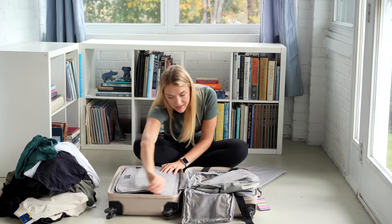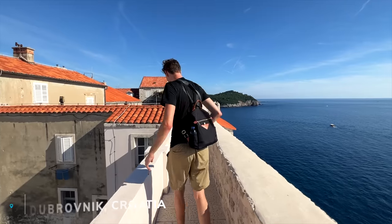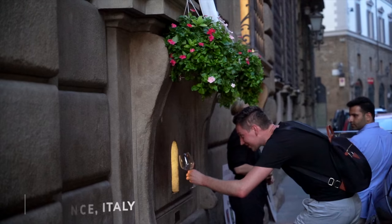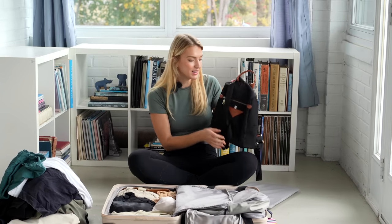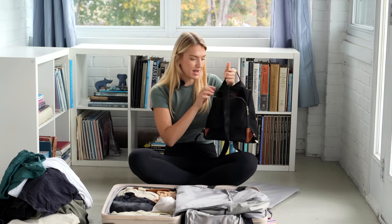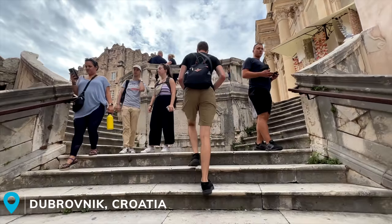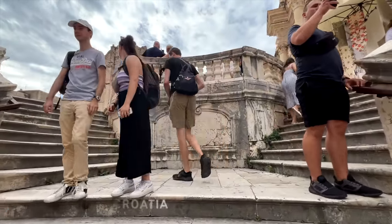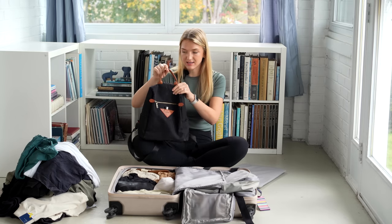Moving into the other side of the bag, we have the day pack we used constantly — kind of our everyday carry. It's a little big, but we liked the theft-proof element with the zippers on the back. We also liked that it kept its structure so we felt comfortable carrying things like our camera in there. I'm not sure if it's still sold on Amazon, but we can link something similar below.